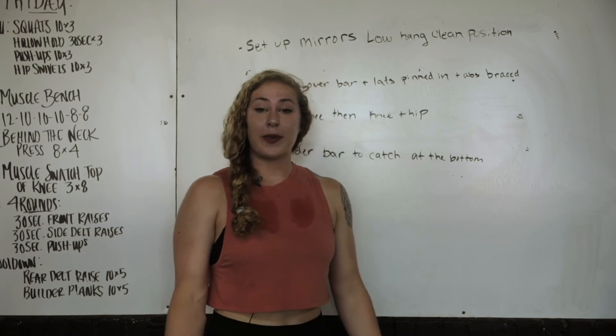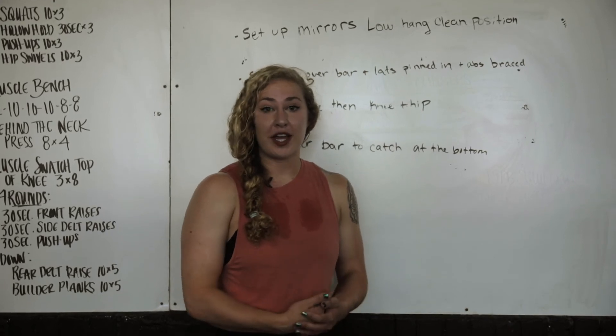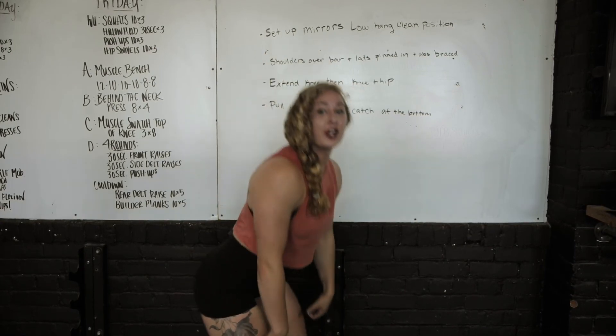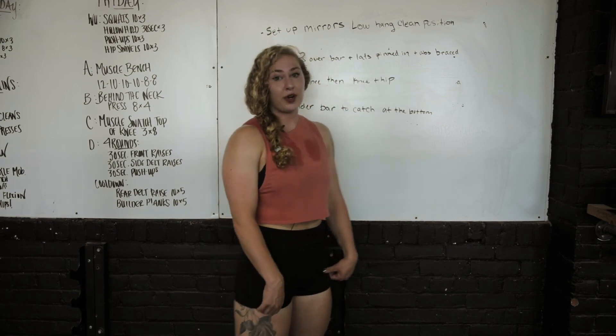Since we do have a bigger range of motion from here than from the high block, it's really important to be patient. We need to bring the bar all the way into those hips, and then up. A lot of people try to rush it and totally miss their hips, so being patient and hitting all our positions is really important.